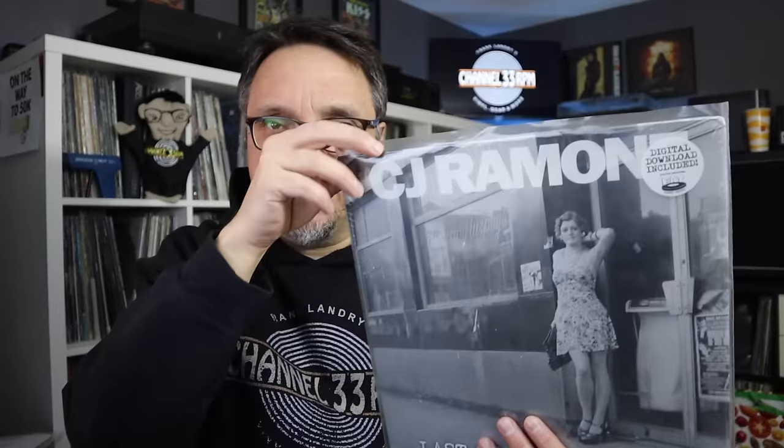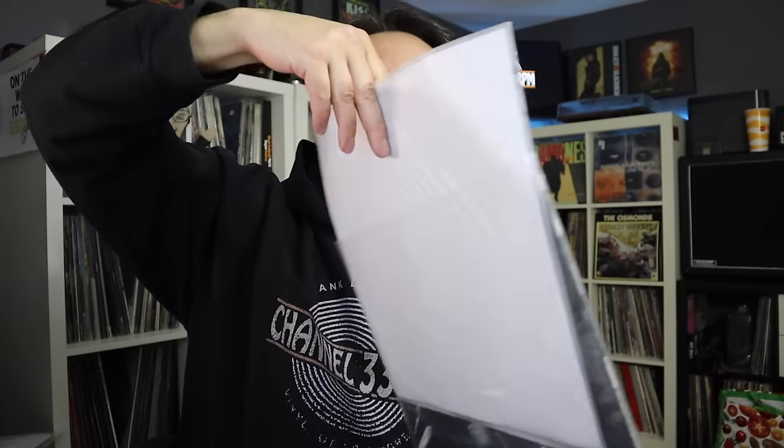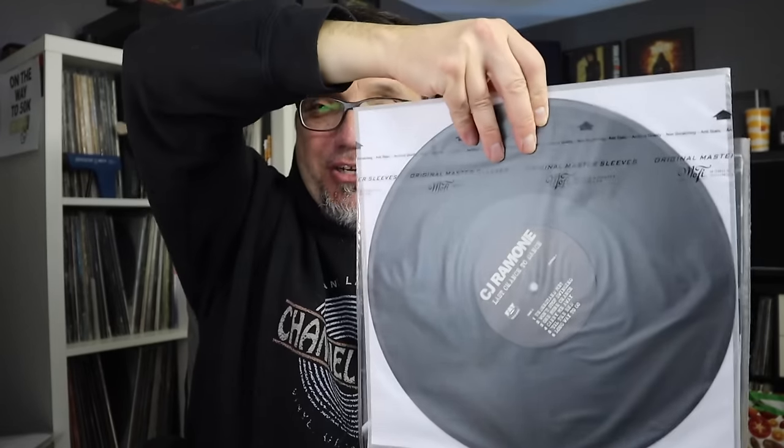Here's generally how I store my records. Here's the old traditional outer sleeve. I have the opening on top and I slide the record in at the back, along with the lyric sheet. And of course there is the vinyl — the record generally goes in that way.